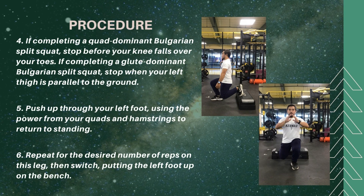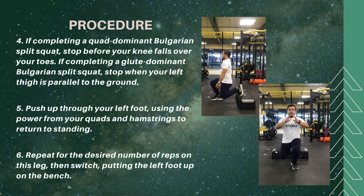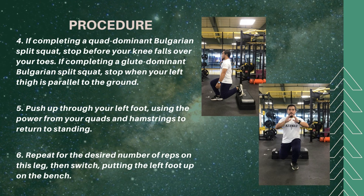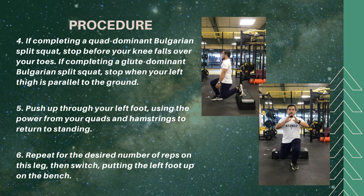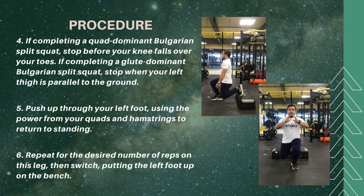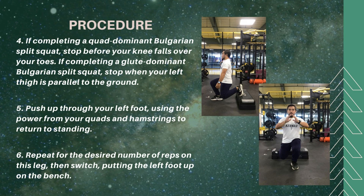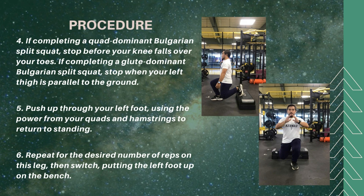If completing a quad-dominant Bulgarian Split Squat, stop before your knee falls over your toes. If completing a glute-dominant Bulgarian Split Squat, stop when your left thigh is parallel to the ground. Push up through your left foot using the power of your quads and hamstrings to return to standing. Repeat for the desired number of reps on this leg, then switch, putting your left foot up on the bench.